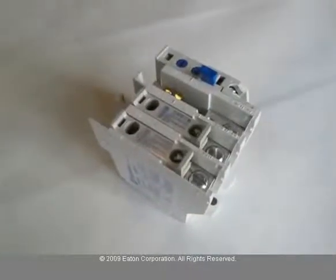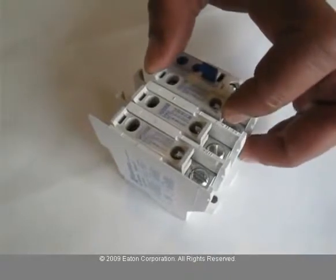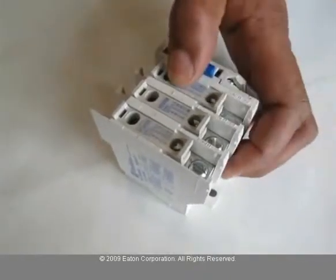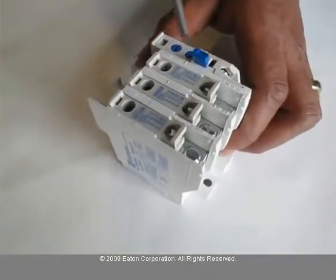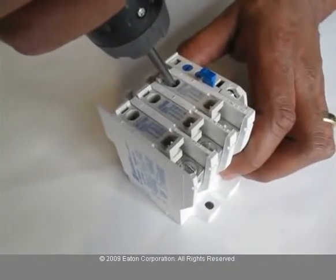Today we'll be demonstrating how to change out heater packs on a bi-metallic Freedom Series overload relay. To install the heater pack, insert the heater element into the overload. Make sure you're using proper torque to install the screws, and for the top screw, make sure the screwdriver is at an angle.